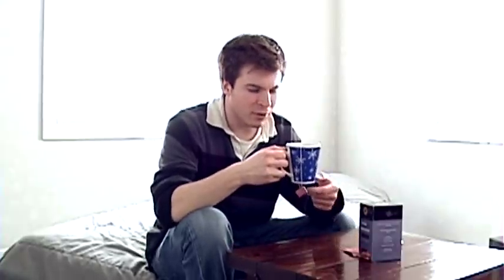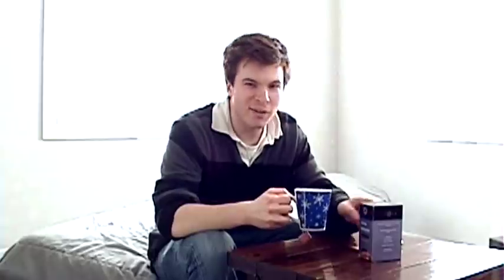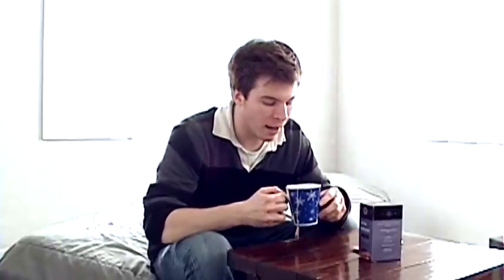This has been steeping for about four minutes already before I started the camera. According to the package, you want to steep this for about three to five minutes, and that's about average for most bagged teas. I probably can't see it on camera, but it's a deep red, like blood red color — like if you took blood, put a dropper in water, that's kind of the color it would be, but it's not cloudy.